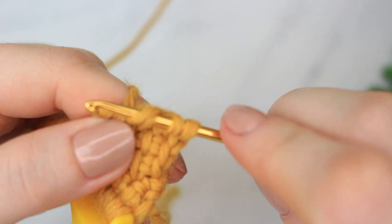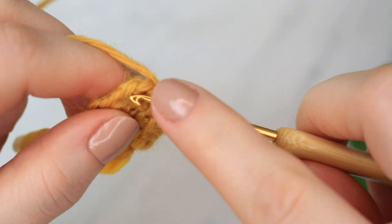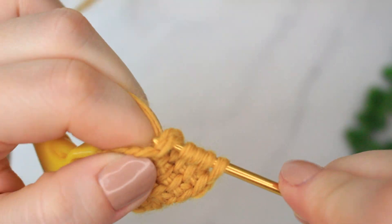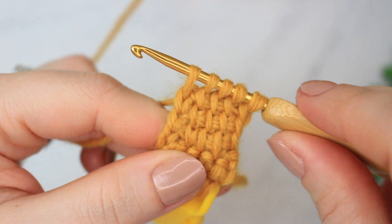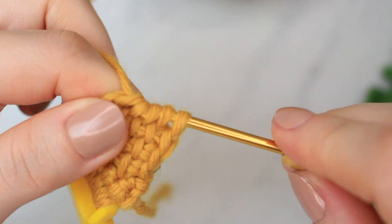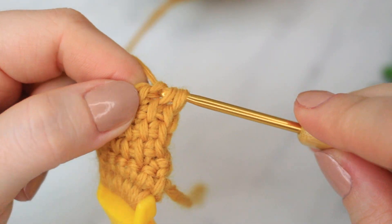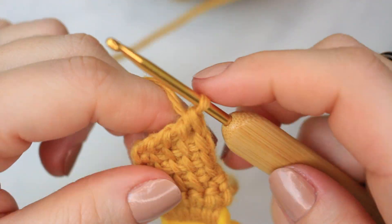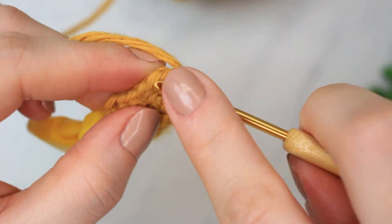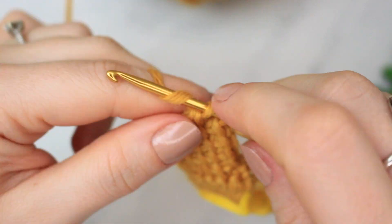All you have to do is keep repeating the same steps — just repeating over and over until you have the sizing that you need. Remember that you took a measurement at the beginning, so keep that in mind. I will come back once I have all my rows completed and let you know how many rows I've done with the Tunisian crochet stitch. I'm going to continue here with my rows and I'll be back for the next step.